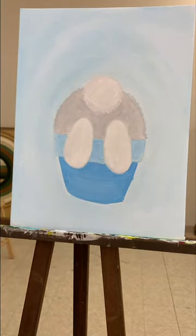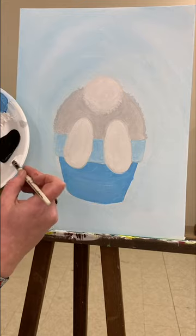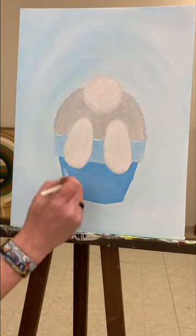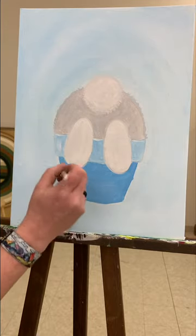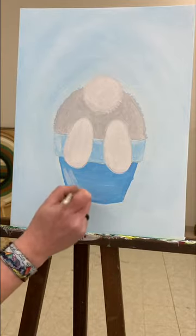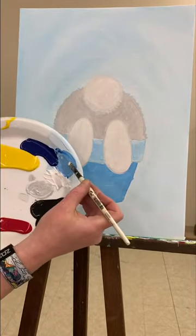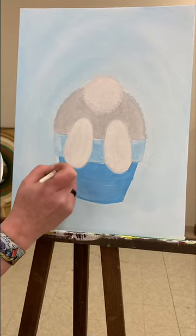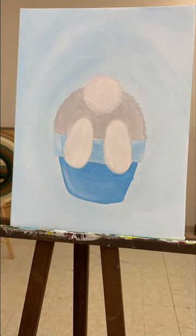Now I'm going to clean my brush and go back to the flower pot. On my flower pot I just want to put a little bit of a white highlight. With just a little bit of white paint, I'm going to put a little highlight across the top and a little bit down the side of the pot. Brush it down just a little. And if you get too much on there and you don't like it, just take a little bit more of that blue color and put it right on — it'll tone it down.